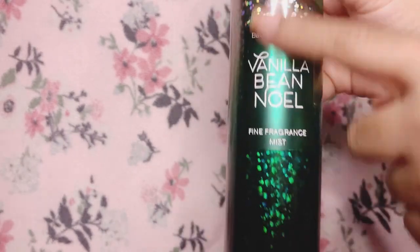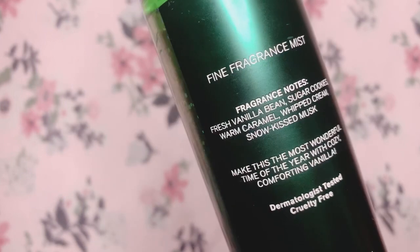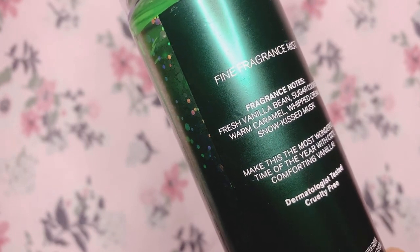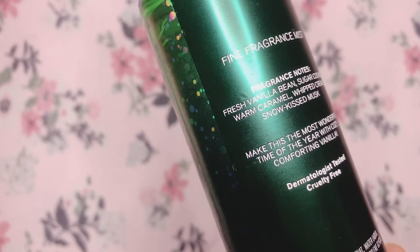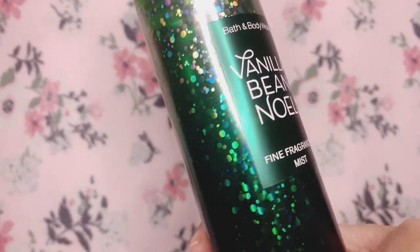I don't feel a lot of texture — there is a bit of texture on the writing, but that's it. Let's go ahead and read the scent notes at the back. It has fresh vanilla bean, sugar cookies, warm caramel, whipped cream, and snow-kissed musk. The scent code is: 'Make this the most wonderful time of the year with cozy comforting vanilla.'